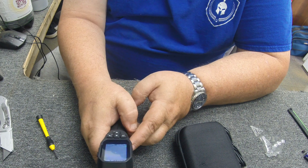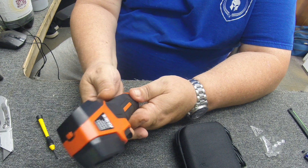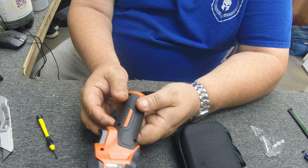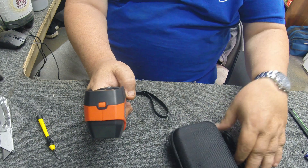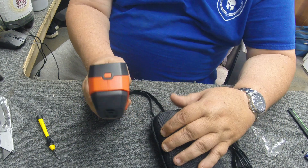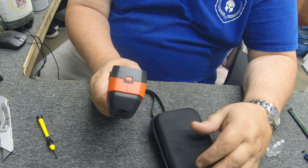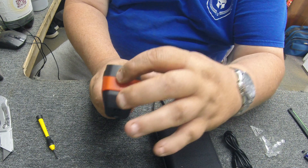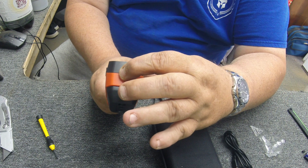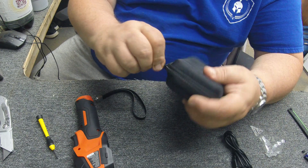Pretty cool. Construction-wise it's kind of a nice little handheld device. It comes with batteries, a USB cable, and the cool little case. Let me go ahead and power it off — just hold the button down and it powers off.